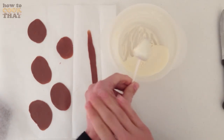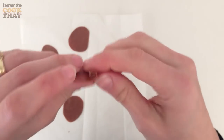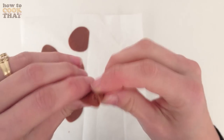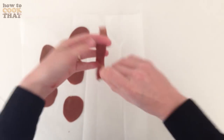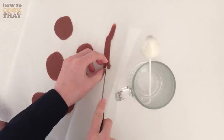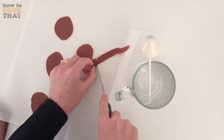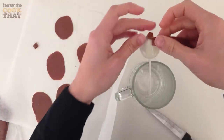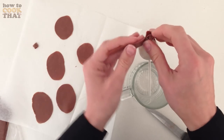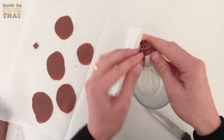Let that set, then take your snake of modelling chocolate and roll it up at one end going to about half way — this is making the centre of the flower. Using your knife, cut off the bottom half of the spiral, making sure you don't cut off the long end of the snake because we still need that. Now place that spiral on top of the strawberry and then wrap around the rest of the snake so that it is tight on the strawberry but loose at the top so it looks like petals.